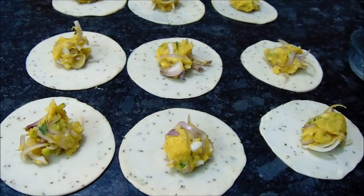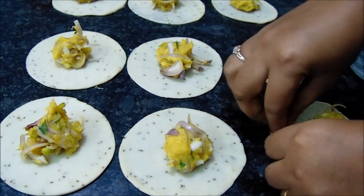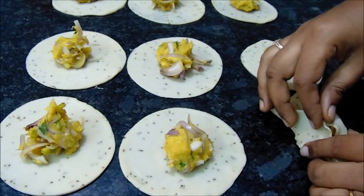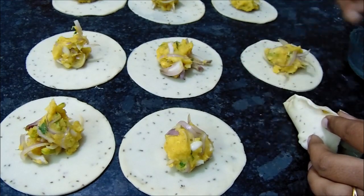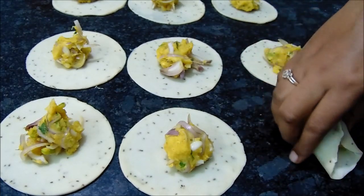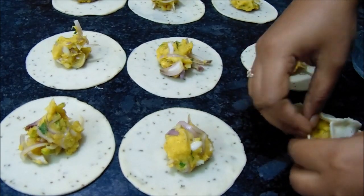Add a little water. Fold the stuffing. This is a very easy folding. The first time you fold it easily. You can stick it on the side of the cone shape and close the side of the cone shape.